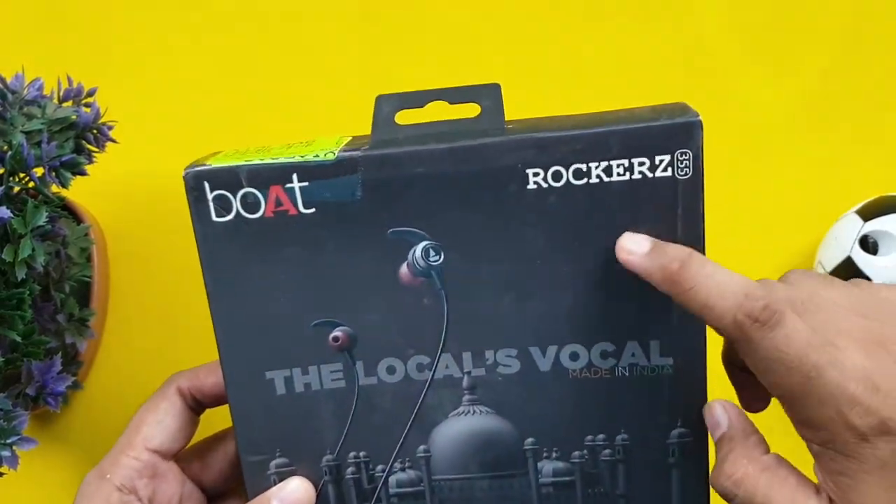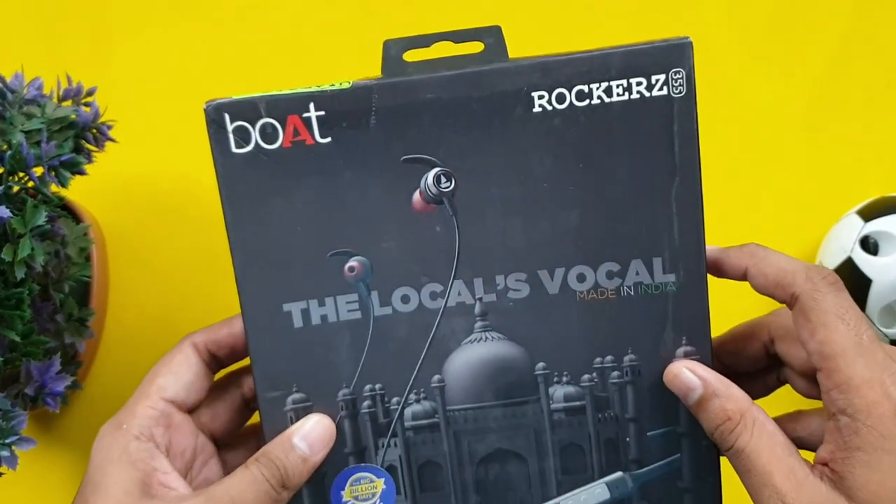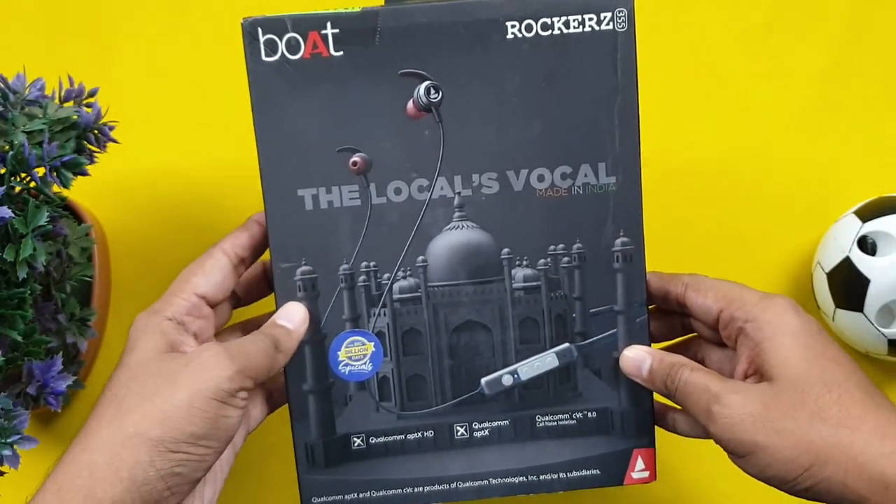Hello guys! Today we have a new Boat Rockers 355 Neckband. Let's see the neckband unboxing and full review.